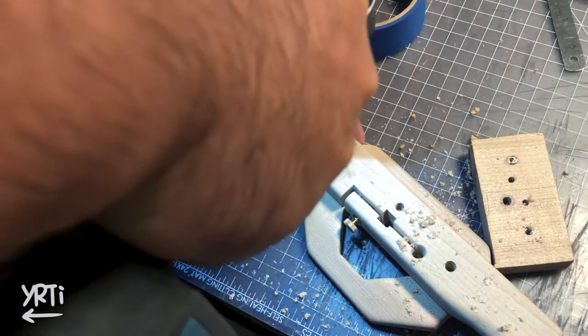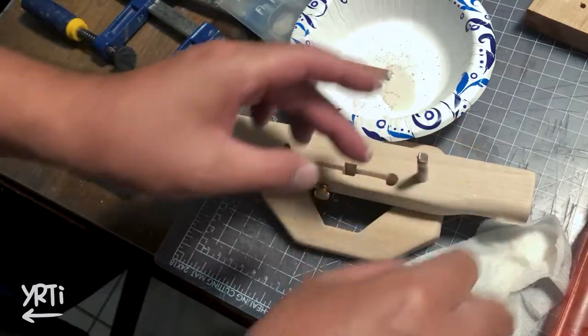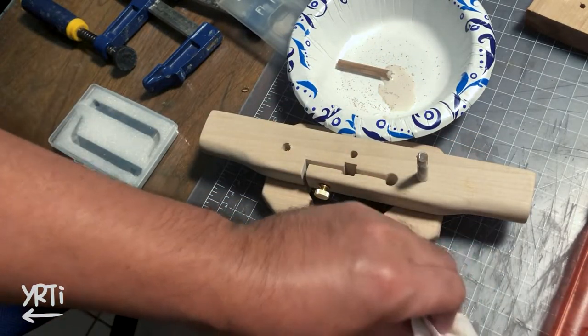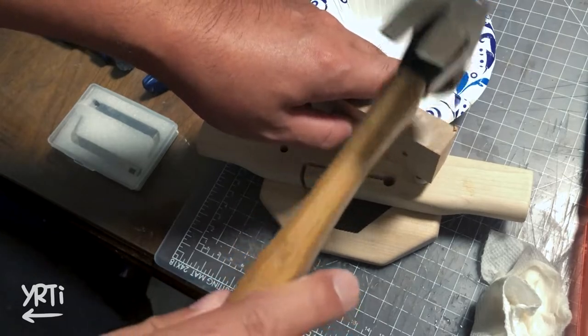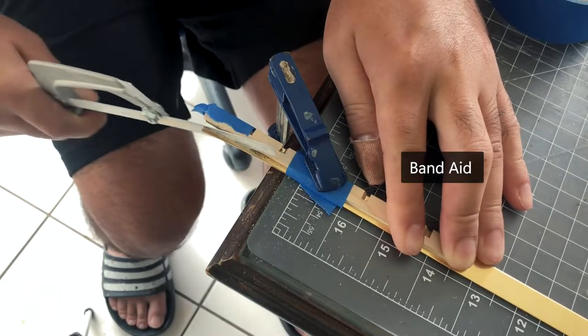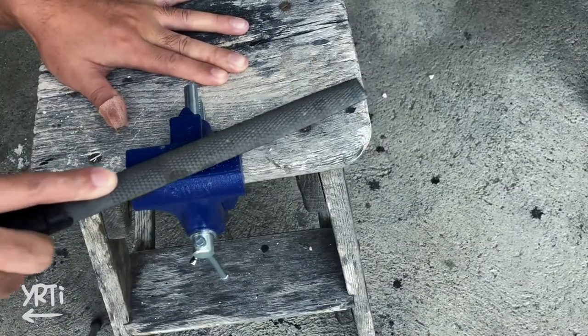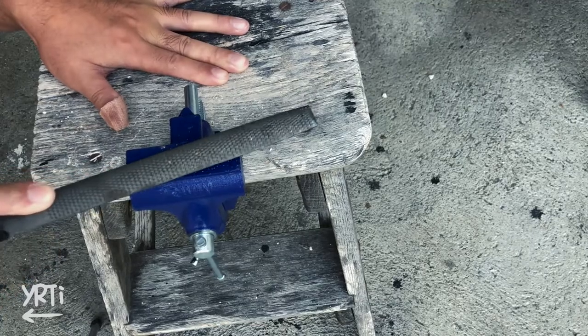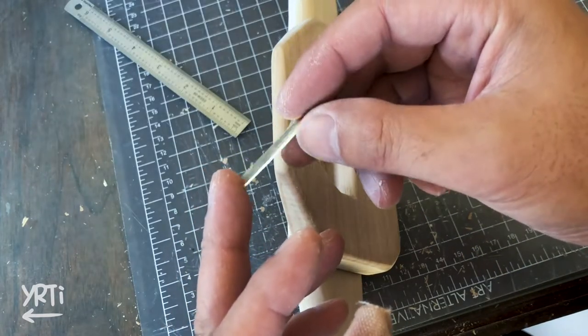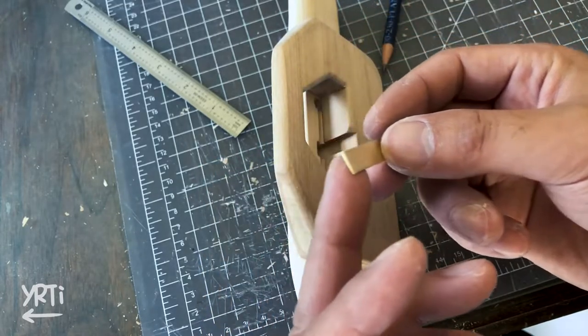I put the dowels to stabilize the handle to the base, though I think just glue was strong enough. And then I cut the brass and filed it with a new vise. To fix the brass to the cutter insert, I just used super glue and clamped it with a rubber band.